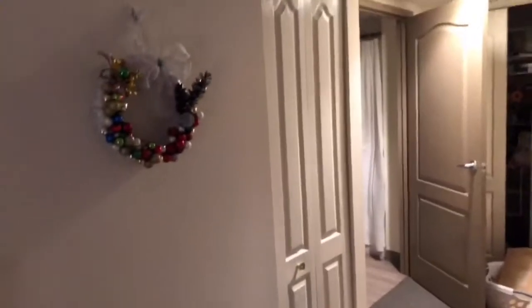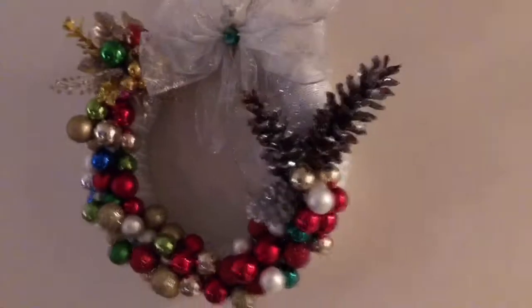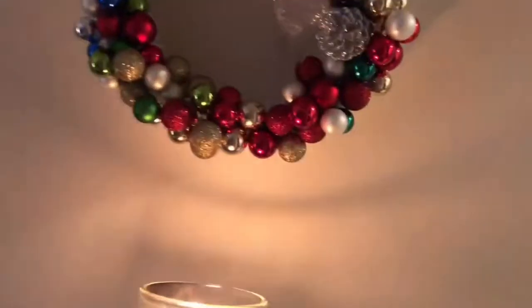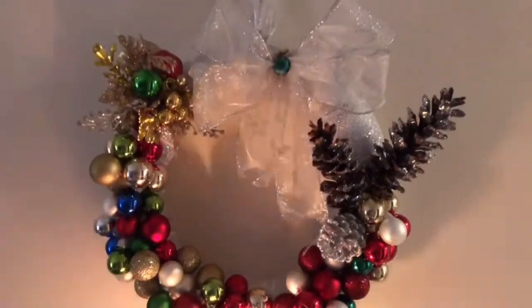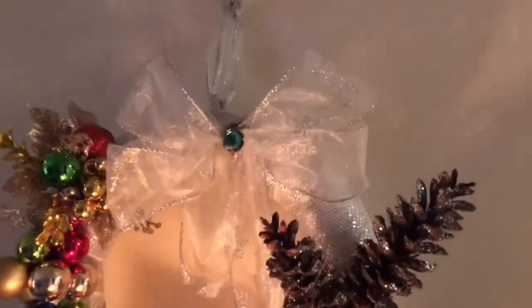I don't want to go on camera today — I just don't feel good. I did make a couple of changes to our gorgeous wreath, and I'm going to put a candle under this so you can see how gorgeous it is. It is gorgeous. The changes I made — watch me start the darn thing on fire!